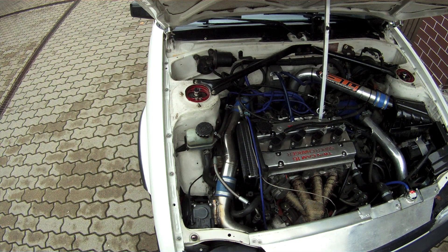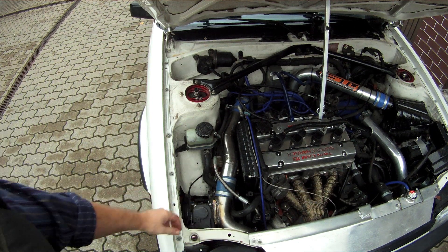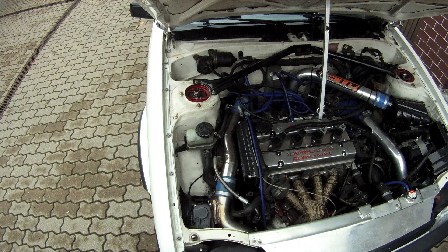Hi guys, this is an update to the video I made about the setup previously, when it was running without a bypass valve. As you can see, the bypass valve is now installed. It's an electronic throttle body from Nissan, and what it does is it opens at certain RPMs.